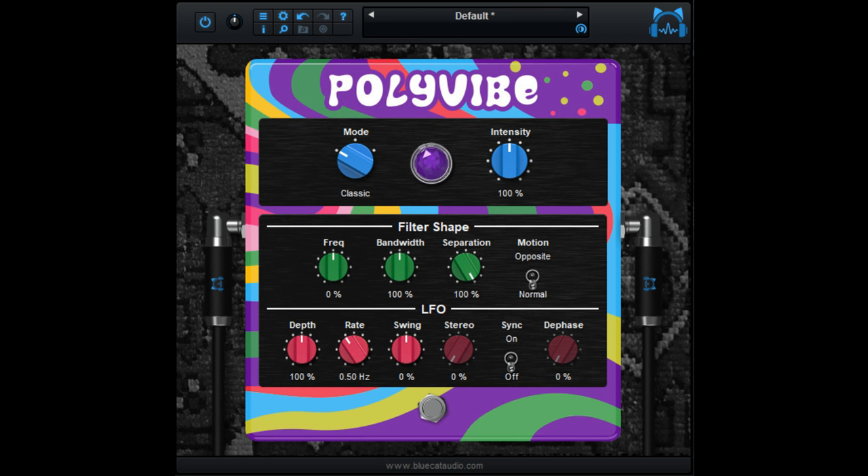System Requirements: Intel or M1 Mac running Mac OS 10.9 or newer, or PC running Windows Vista or newer.